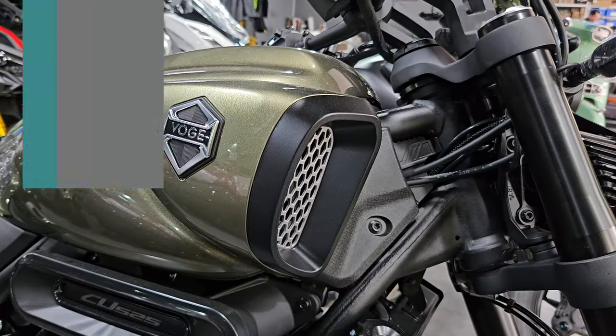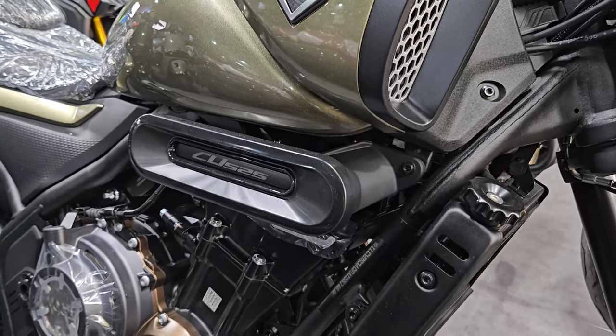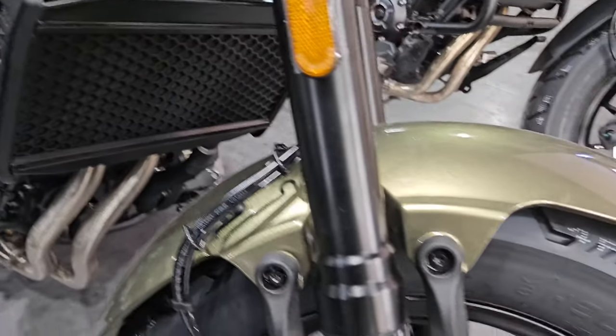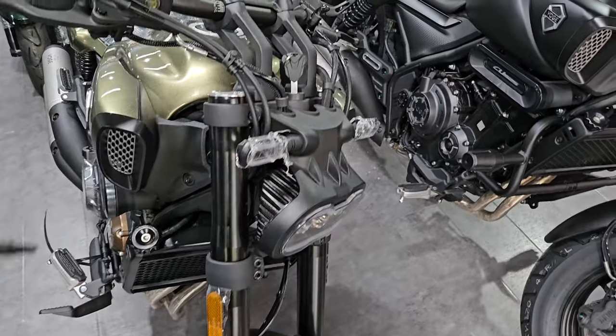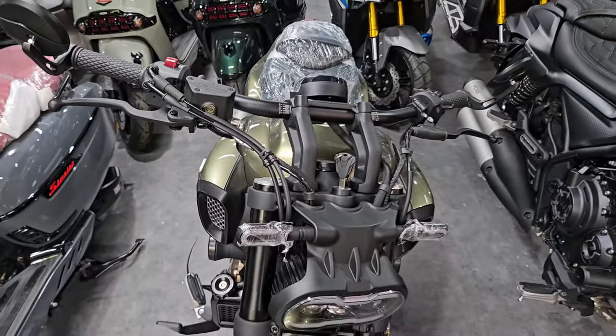Welcome back again. I'm still at the Vogue showroom — so many bikes here to bring to you guys today. We're going to look at another interesting bike right now. Here we have the Vogue CU525 motorcycle, and it kind of looks like the Triumph Bobber if you're familiar with that bike.